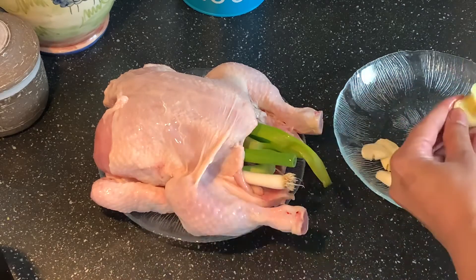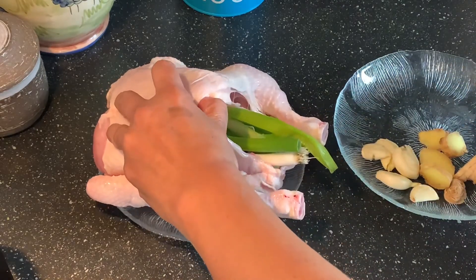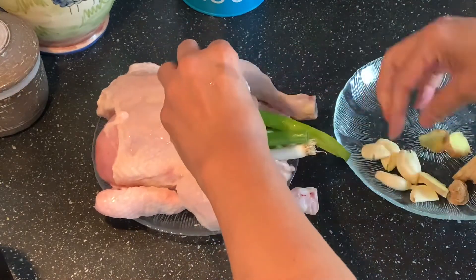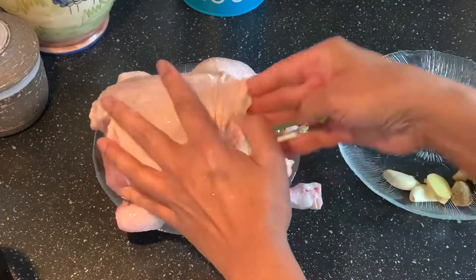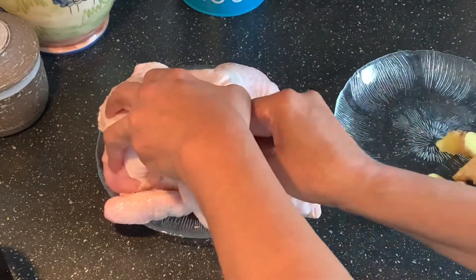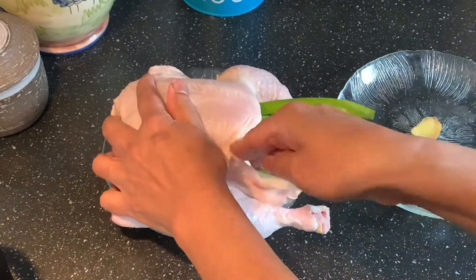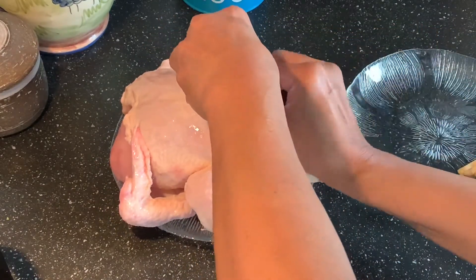So this is the chicken — it's about one and a half kilograms I guess. There's spring onions, some ginger in the cavity, and also a couple of garlics. I'm just guessing; I'm not really following the exact amount that she said, but I guess it's okay. I do love ginger and garlic.